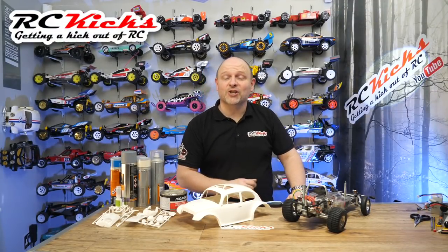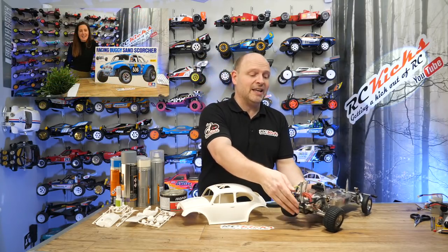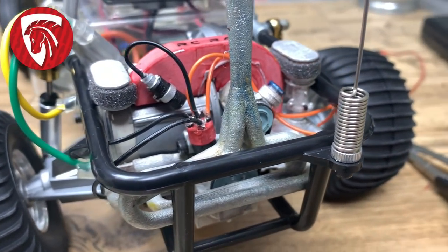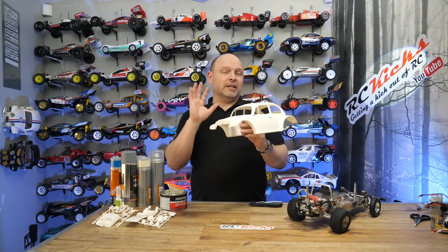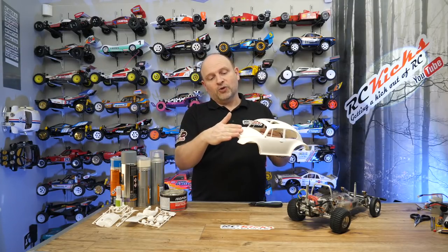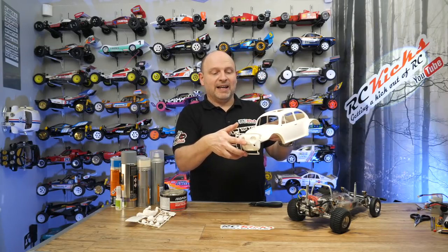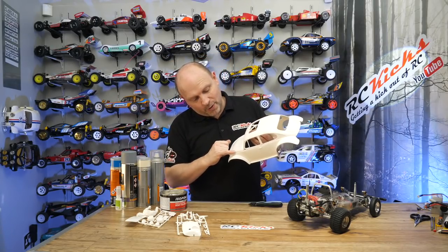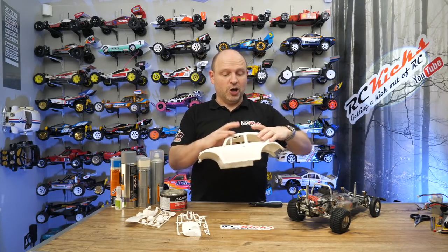Welcome to RC Kicks. On today's show we're back working on the Sand Scorcher for Rebecca, and we'll be working on the body. If you haven't seen the previous videos for this, I'll put a link up — go check those out first. There are build videos of Rebecca putting the car together, and the last video in the series I painted up the engine from Night Customs. So what are we doing today? The plan is to make a start on the body. There are a few changes I want to make — similar to what I did on the Herby body: delete the sunroof, delete the joint between the front and the back, as it makes the car look so much cleaner. There are also mold lines across the arches that have to go as well.